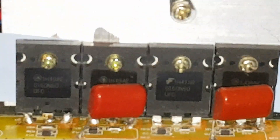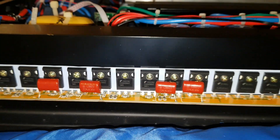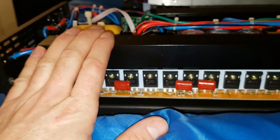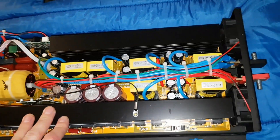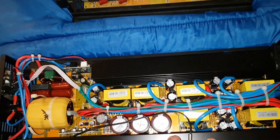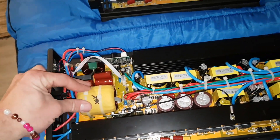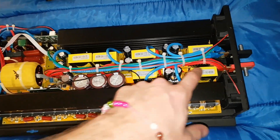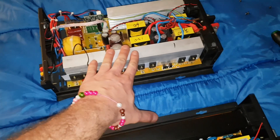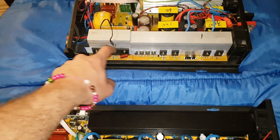I added those IGBTs — that's why they're so large, and that's an upgrade. If you ever want to upgrade your inverter you can put those in it. So eight output FETs — this is a pretty beefy inverter. Something did go wrong with it and it blew some fuses, that's why I got it. I like to buy broken ones and fix them. This one I repaired and upgraded with the IGBTs — it works great.